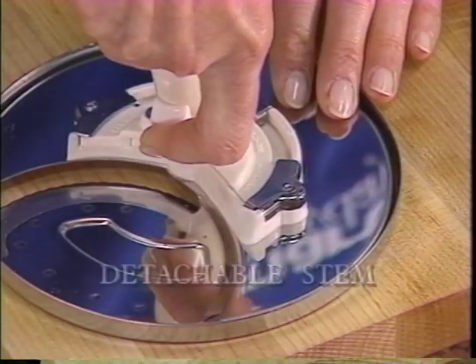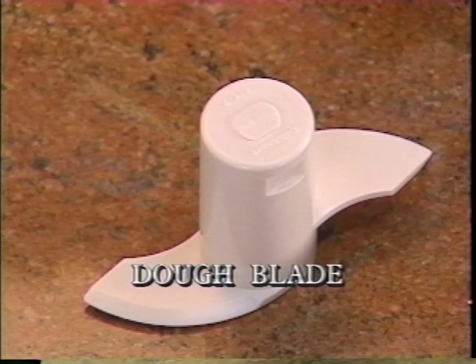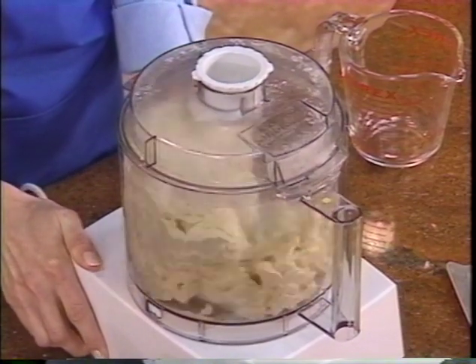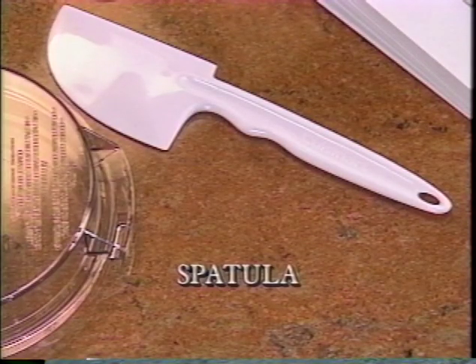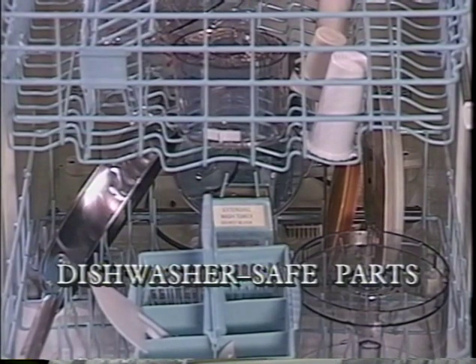Your detachable stem fits all discs and lets you store them neatly. Even if you've never made bread before, you can now with this remarkable dough blade. Use it for large recipes calling for three and a half cups or more of flour — check your instruction book for the right quantities for your machine. A sturdy spatula contoured to use inside the work bowl comes with all models. And you'll be glad to know that cleanup is easy — all the parts except the motor base go right in the dishwasher.